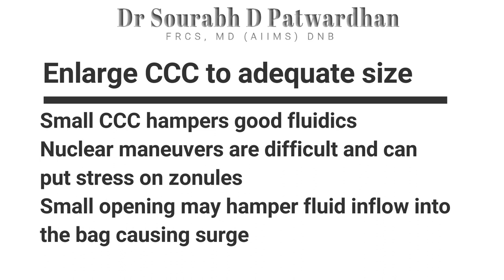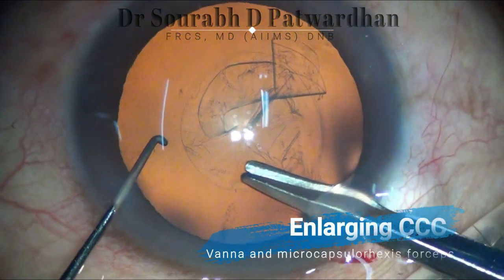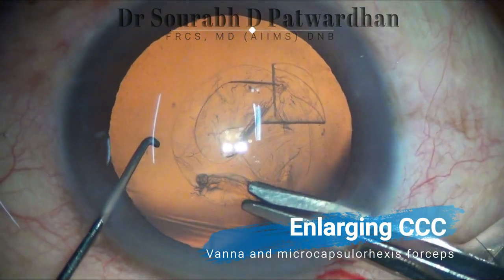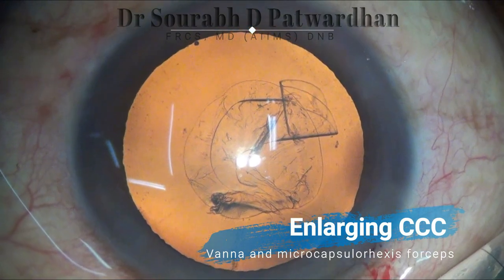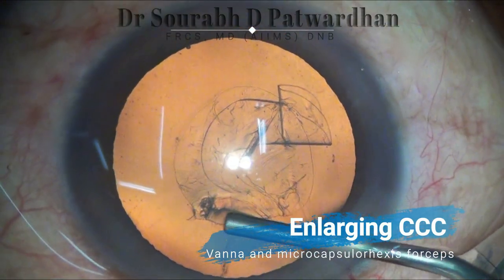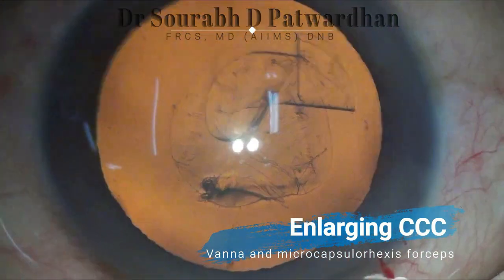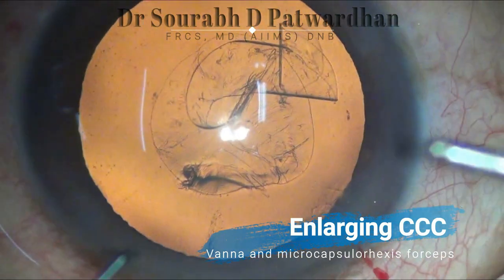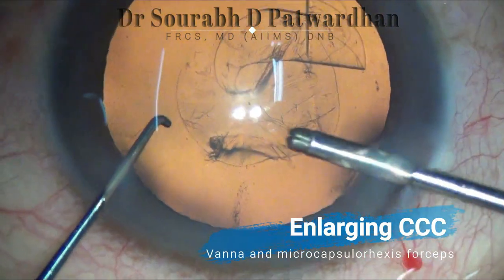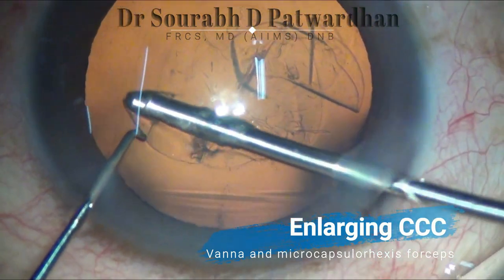The nuclear maneuvers are difficult and can put stress on zonules. How to enlarge the CCC? It is very simple. You can use either Vannas or microcapsulorrhexis scissors and make a tangential nick. Always try to make a tangential cut rather than radial, and then use viscoelastic to lift the tiny flap and use microcapsulorrhexis forceps to hold this tiny flap and enlarge the capsulorrhexis to the desired size. This is a very important maneuver which everyone must learn.